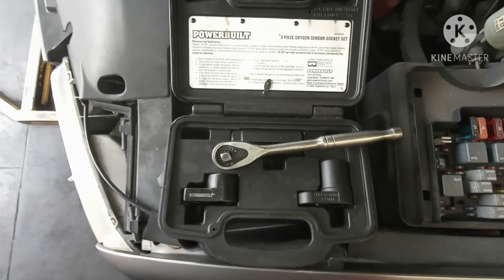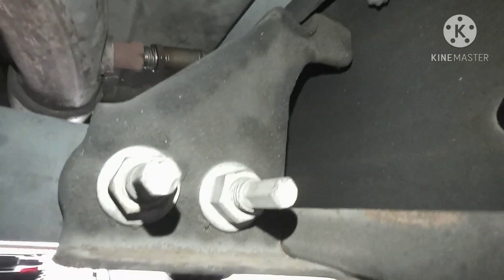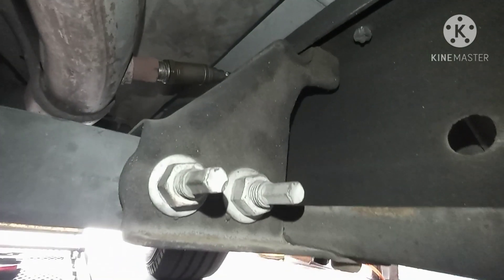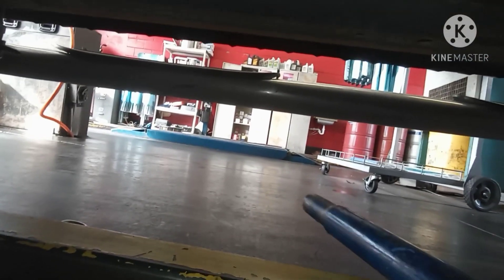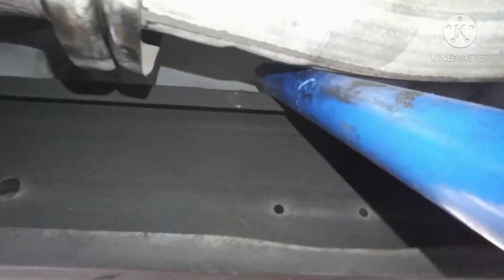Those are the only tools we need today. Installing the new sensor was really hard because I have a spacer and no room. You have to get a bar like this one and use it to lift the exhaust up.